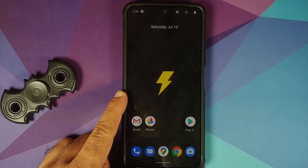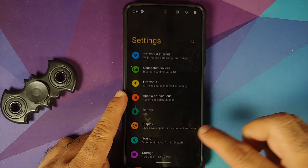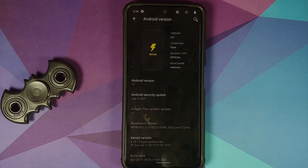And there it is, peeps — that is how you install Spark OS based on Android 11 on the Poco F3, the Mi 11x, or the Redmi K40. Hope my video helped you. Likes, shares, and subscribes are appreciated; feedback and comments are more than welcome. See you when I see you.